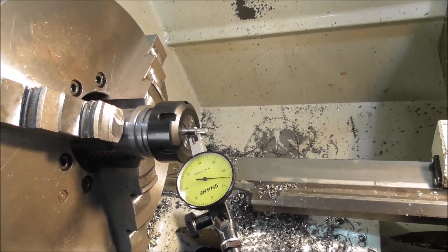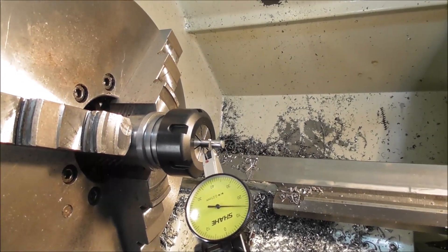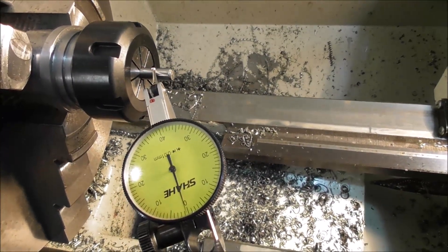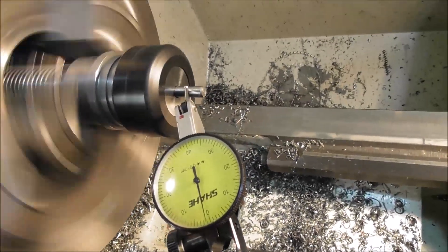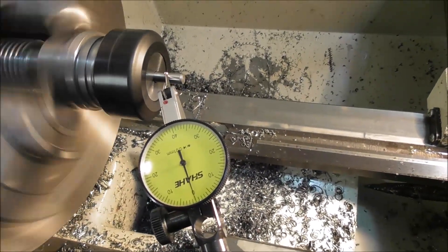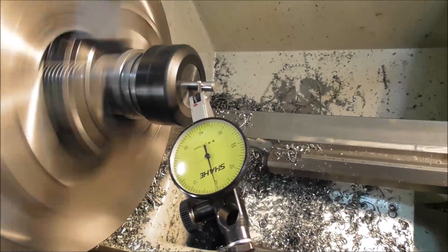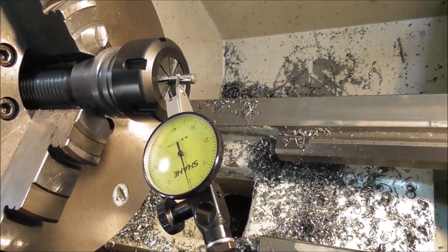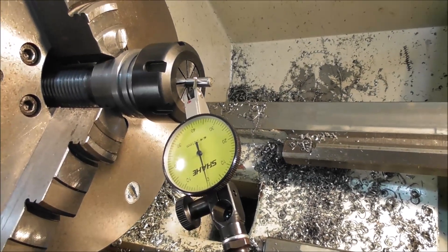Let's check it for concentricity. I put on a 6mm collar to an ER32 nut and put a dial indicator on there. That's really good, but of course I'm also checking the collet and the nut itself — they happen to be good also in this case.